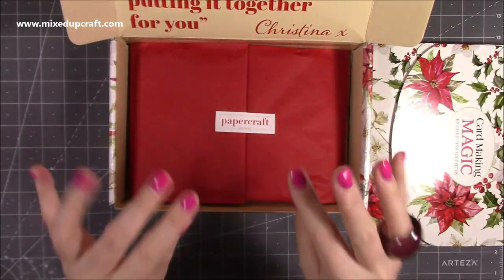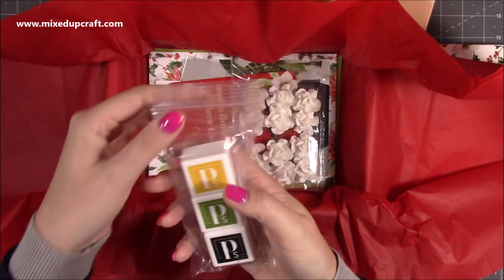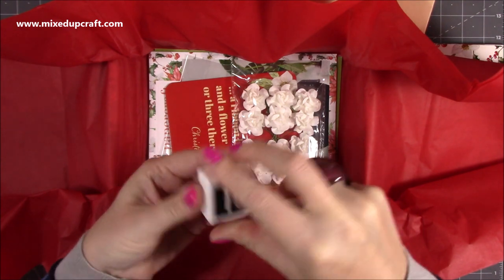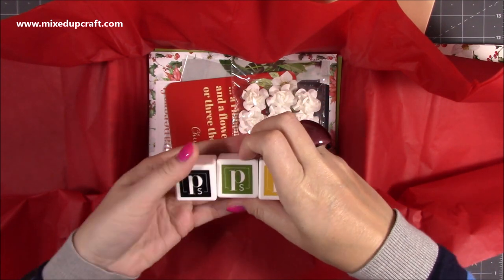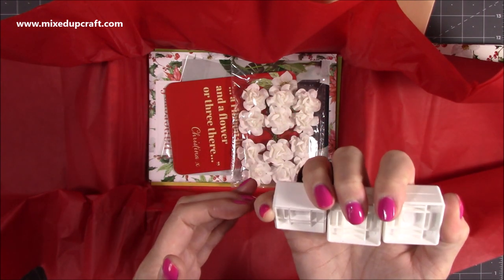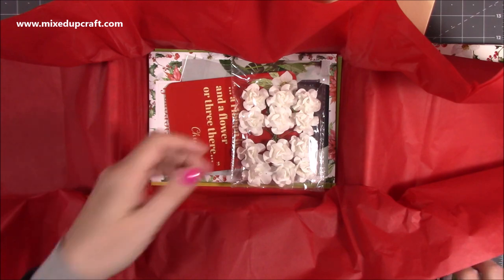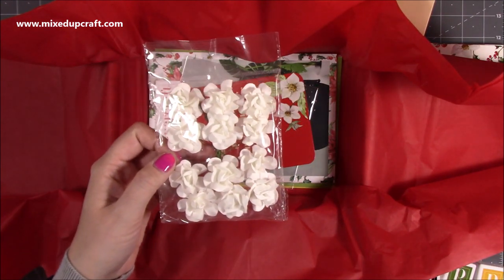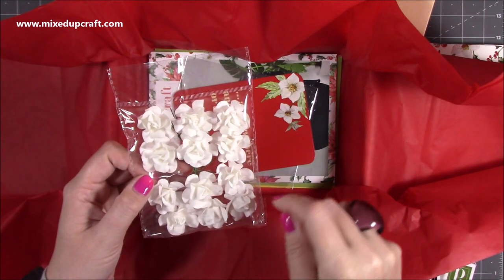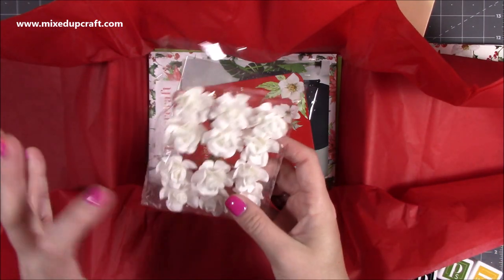Then we have more! In here we have the collectible inks - these are the Papercraft Society inks. Let's have a look at the colors: you've got yellow, black, and green - but it's more of an olive green, and the yellow is slightly deeper, more going down the mustard route. These are hybrid inks and they're made in the USA - really like those. Then we've got some paper flowers, and these are great because you can ink them - pop the ink onto your glass media mat and with a paintbrush you can distress the edges, spray them, put glitter on them. There's lots of things you can do, so although they're plain white they can easily be colored.